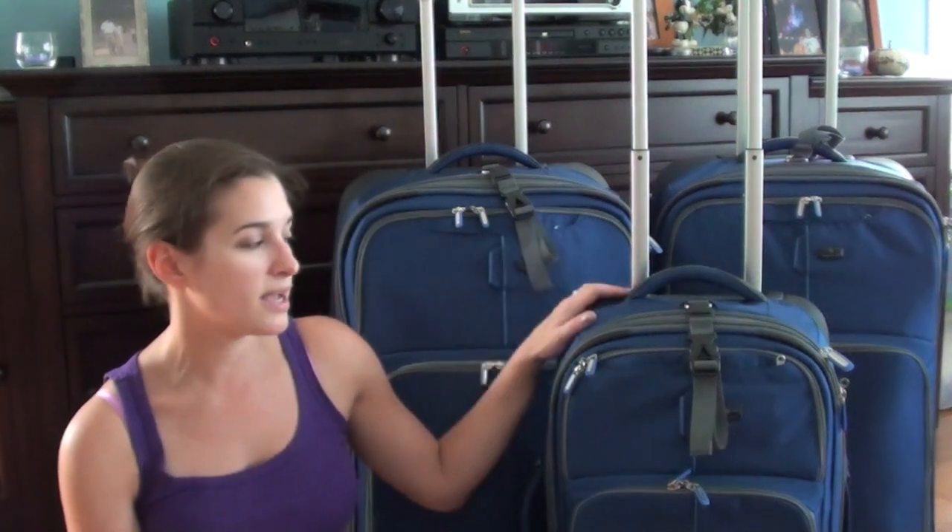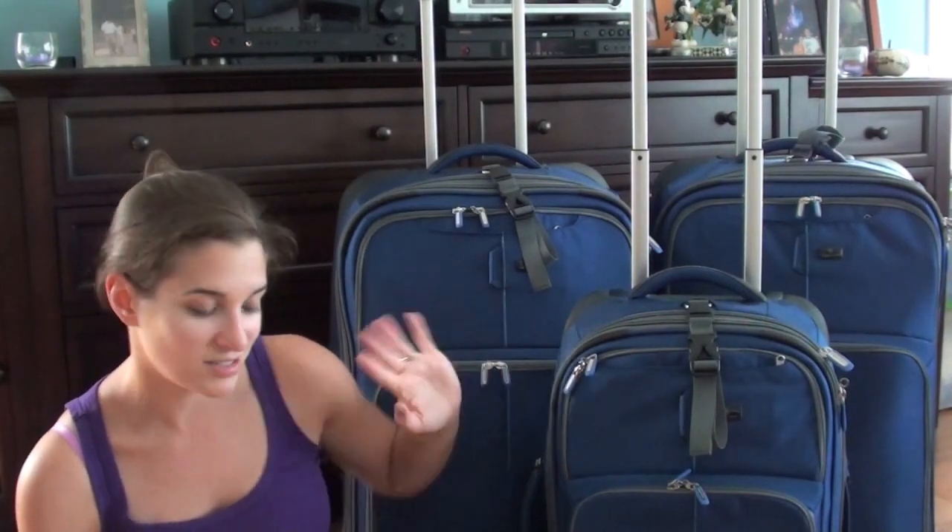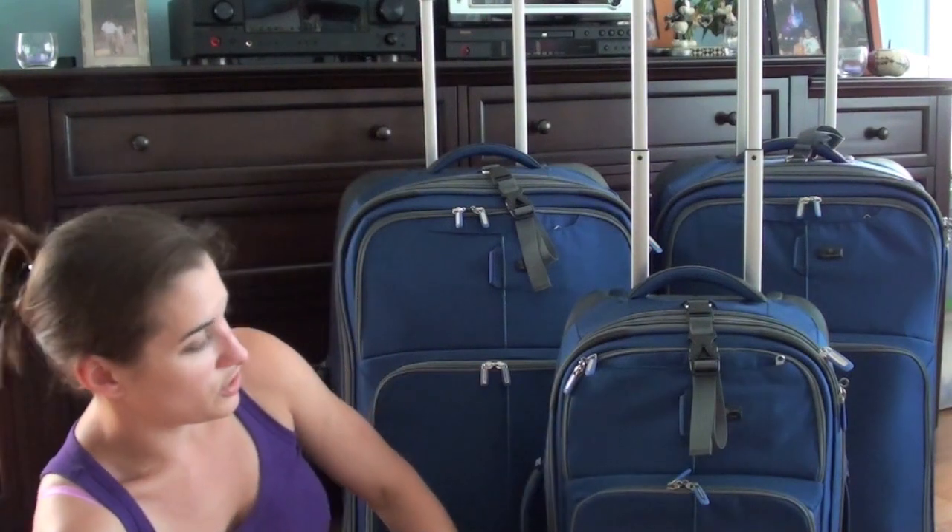Originally I was just going to check the two big bags and take the small one on the plane, but after thinking about it and not really wanting to deal with possibly not being able to fit the bag on the plane — we're traveling on some regional-sized jets, which are really small airplanes — I decided to just check the bag and not have to worry about that issue.